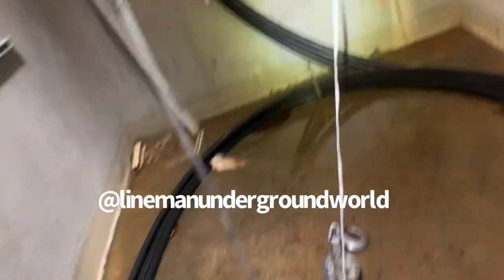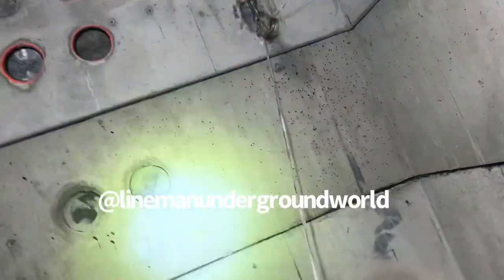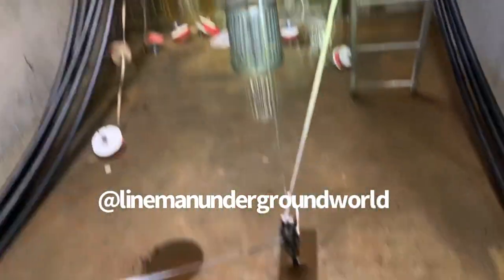A new day, new job. We're going to be pulling in some 500 copper and we're just going to be pulling in the pilot line first because it's a long run. And doing a little rigging here.